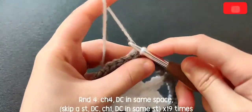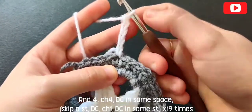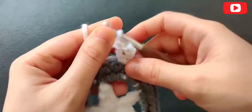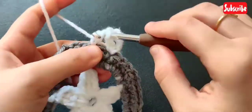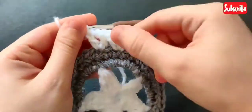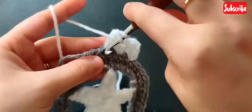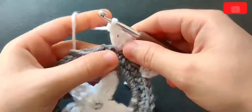With white, chain four and double crochet in that same stitch. Chain three is considered as our first double crochet, and chain one is for the space — so here we have two double crochets with a chain-one space in between. Now skip a stitch, chain one, and double crochet in the next stitch, then double crochet in the same stitch. We're making V-stitches here. Go ahead and finish this round with V-stitches and meet me back when you're at the end.